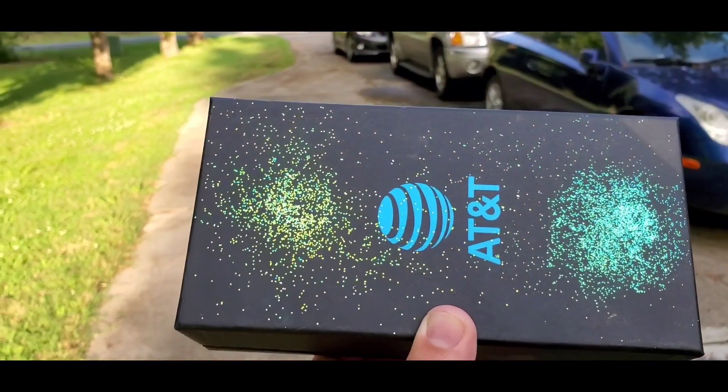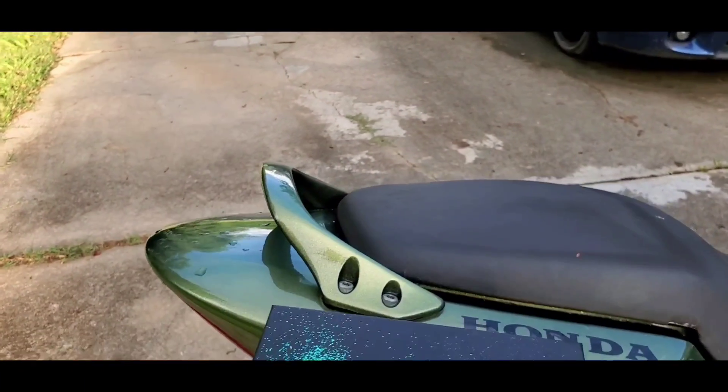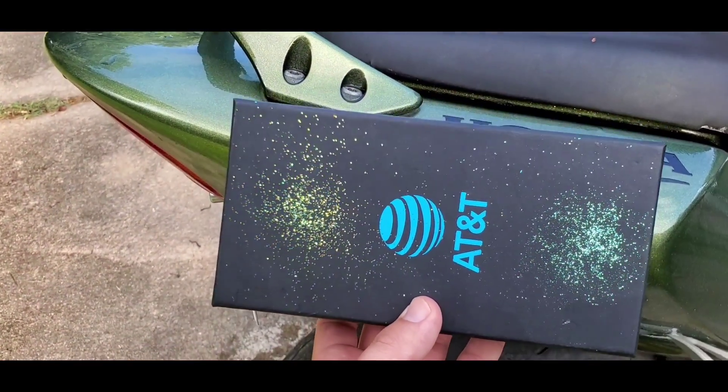That's the color, and then it tips to a very pretty blue as well. On the top you're going to be looking at the blue, and as it pays to the side, it'll be this green and gold mix.